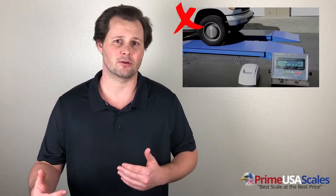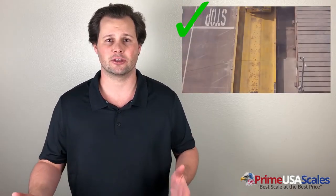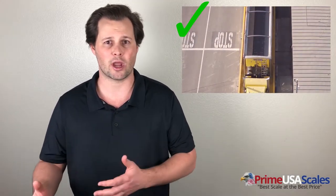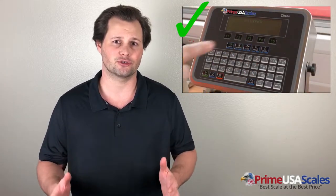Axle scales are not legal for trade unless you're weighing the entire vehicle in one shot. When using axle scales, you're split-weighing the vehicle, compared to a full-length truck scale where the entire vehicle pulls onto the scale at once — that's considered legal for trade. So if you're using the scale to buy or sell based on weight, we definitely suggest purchasing a legal-for-trade truck scale.